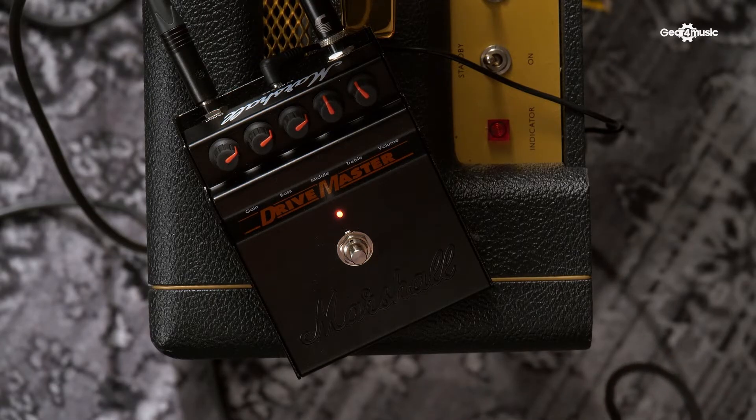You've got your gain, bass, middle, treble, and volume. And you've also got the newer, updated look, which these pedals had in the early 90s. This is the sound of the amp.